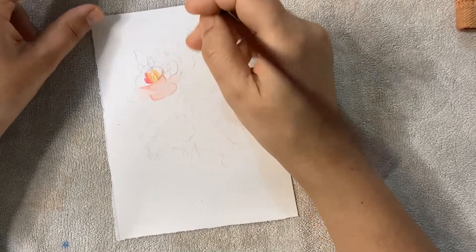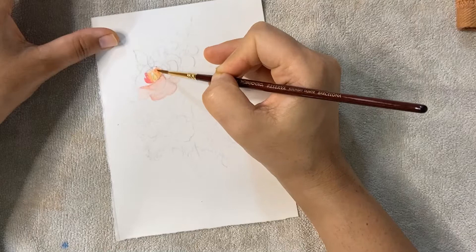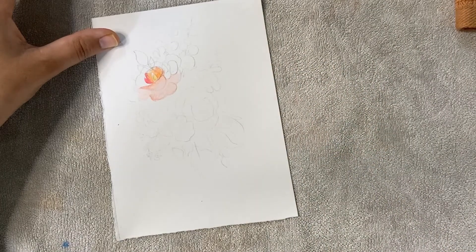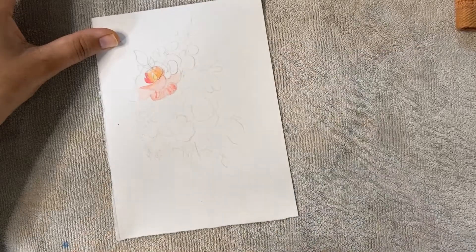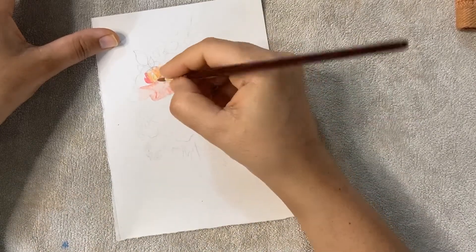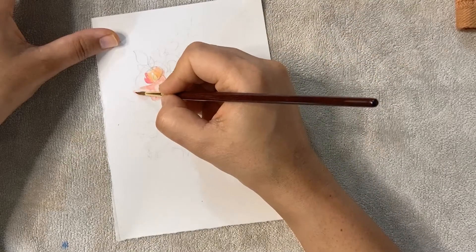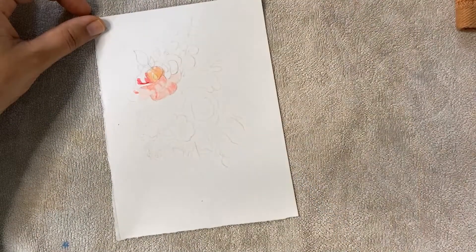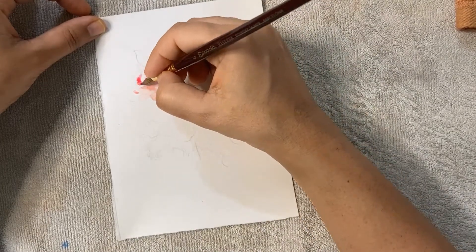Now I'm using some darker red color to make dark veins on the flower. This is very important when you are working. I'm using a different brush to show which petal is coming forward. Just very light colors — and you can use different colors also. It's not compulsory to use the same colors I am using.